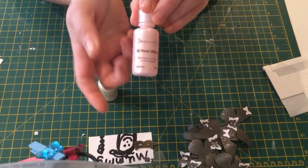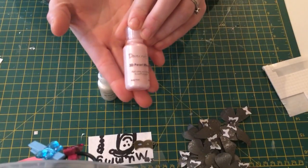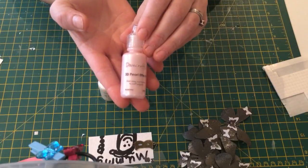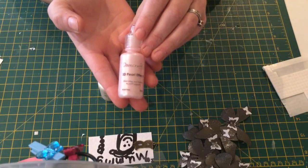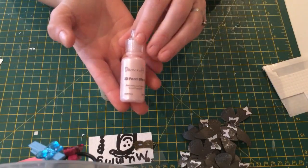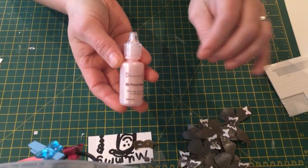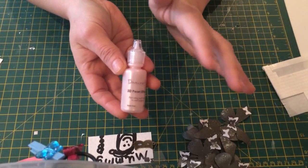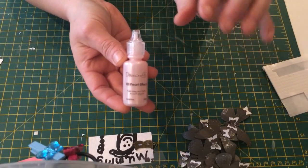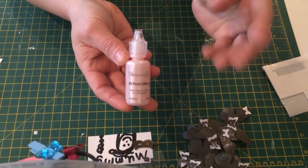They do them in all sorts of colours. Now I think these are a little bit like the Liquid Pearls — I think Ranger do one. And I don't know if the company that does Stickles does them as well. Basically you're meant to dot it on your project and it's meant to look like little pearls. I have been told by a friend that she thinks the Ranger one, when you put it on the project, it falls flat — so it doesn't give a 3D effect.